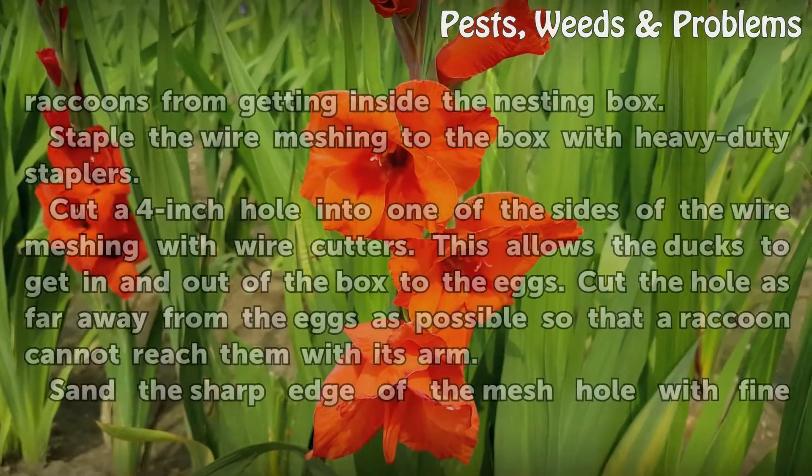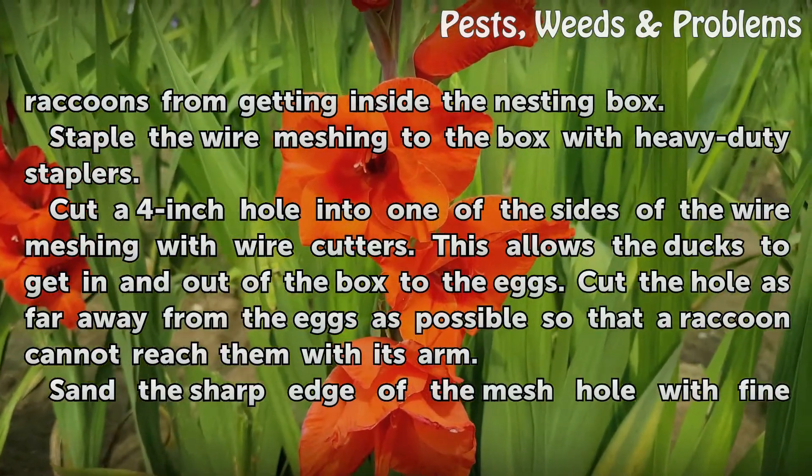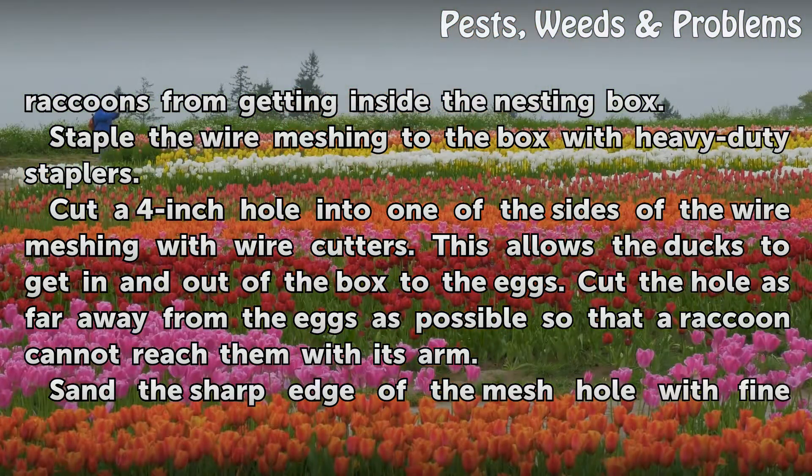Cover the box with wire meshing to prevent raccoons from getting inside the nesting box. Staple the wire meshing to the box with heavy duty staplers. Cut a 4 inch hole into one of the sides of the wire meshing with wire cutters. This allows the ducks to get in and out of the box to the eggs.